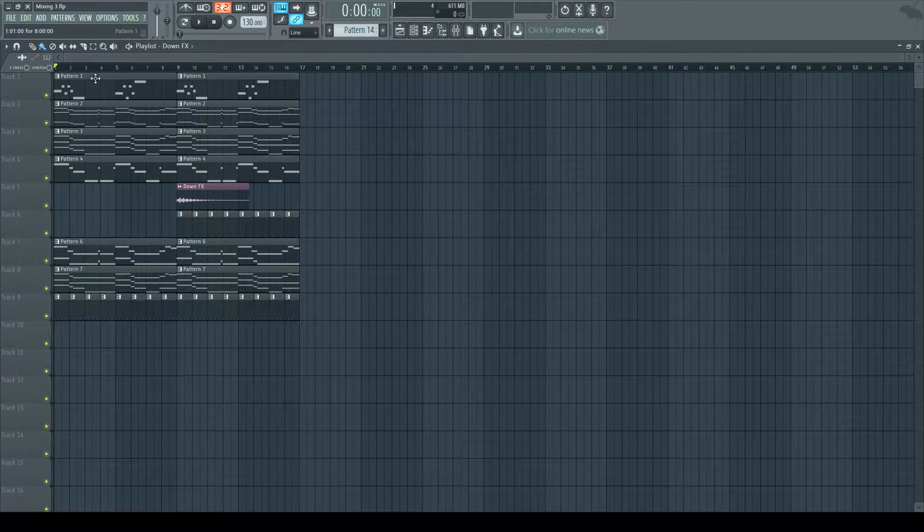I've created a really simple loop for you guys, which I'll just play so you can instantly notice — listen closely to the kick, how this mixing sounds at this moment, how does the mix feel.